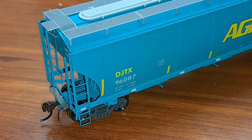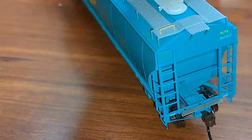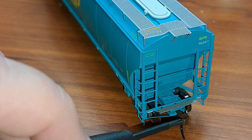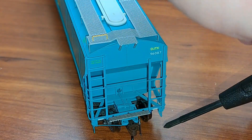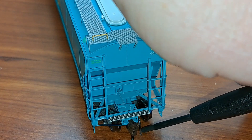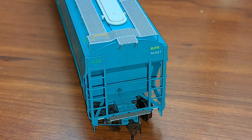More freestanding grab irons on this end right here. The etch metal walkway along the top looks good and the hatches all look very nice. Coming to the other end — there's more brake detail, your coupler cut lever, McHenry coupler, and your brake hose right there. You can see it move a little bit, so it does have at least a little bit of flexibility to it. And of course there's your etch metal platform on that end as well.